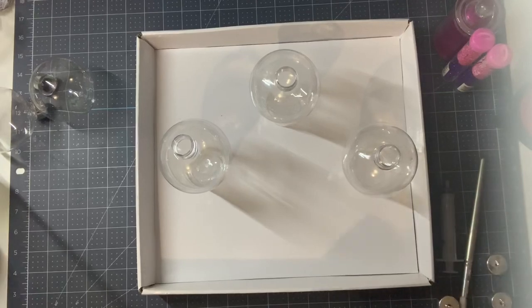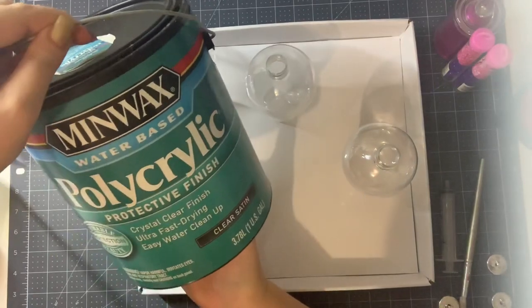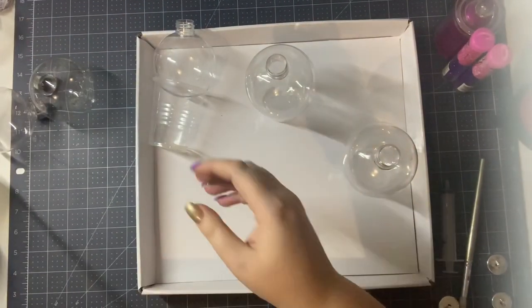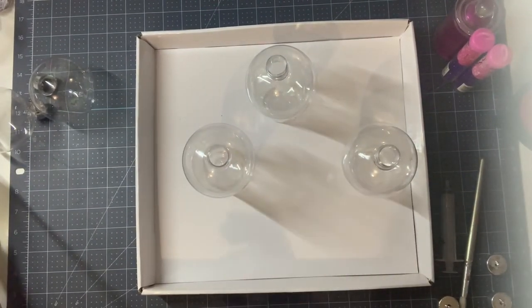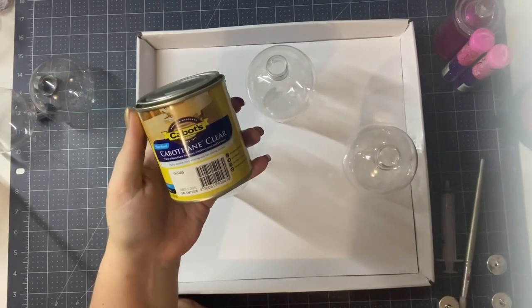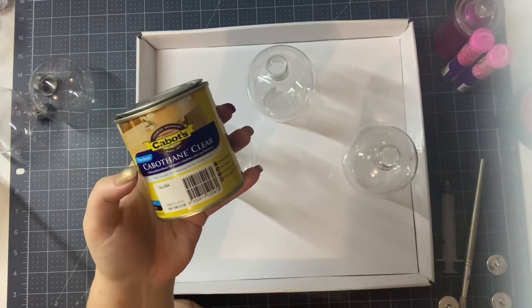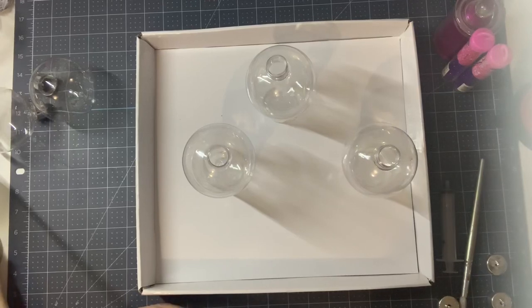I'm going to use the polycrylic that I purchased from Amazon back before the GST laws came in. But if you don't have access to polycrylic, there are some supplies in Australia, and if you can't find it, you can use Cabot's polyurethane which does pretty much the same job. The key thing is you need to make sure you get the water-based version and not the oil-based one — that's just one little trick to make sure you do.